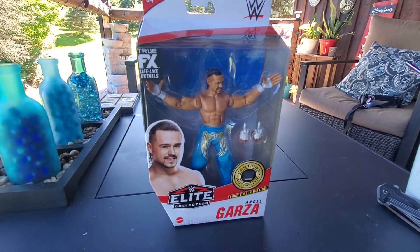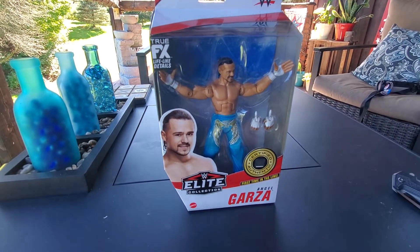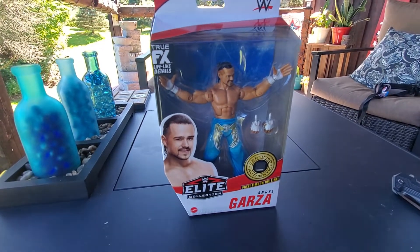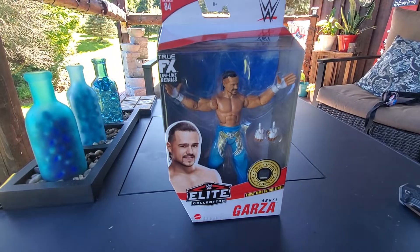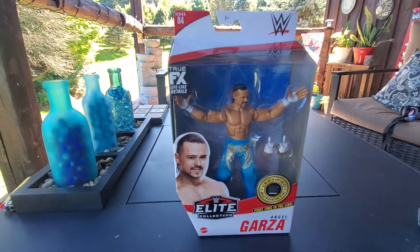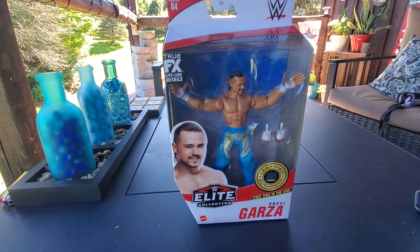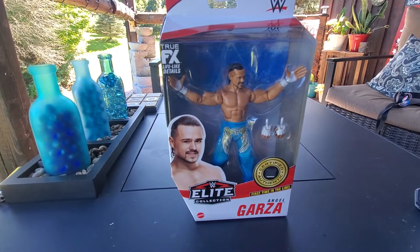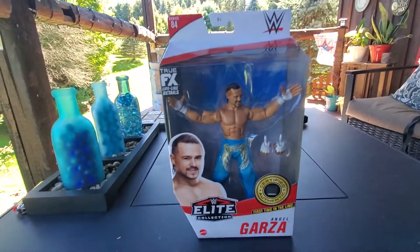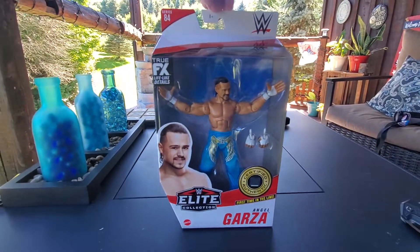I'm going to be watching Clash at the Castle, AEW All Out, and maybe NXT Worlds Collide too. If you'd like to hear my thoughts on the pay-per-views I'll make a video going through each match, giving my own rating or describing how I felt. I feel like that'd be a fun thing to add to the channel. But yeah, let's get into this figure — Elite Series 84 Angel Garza.